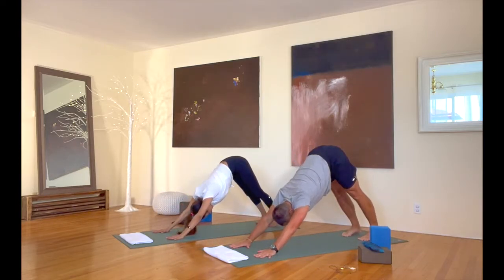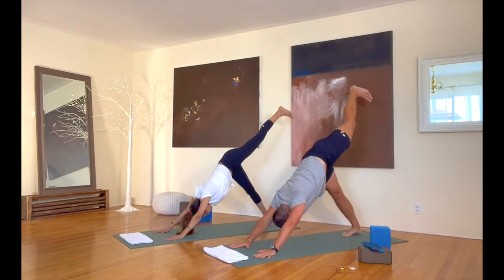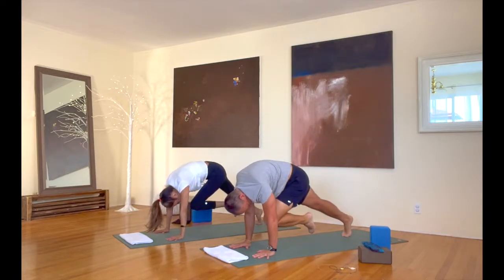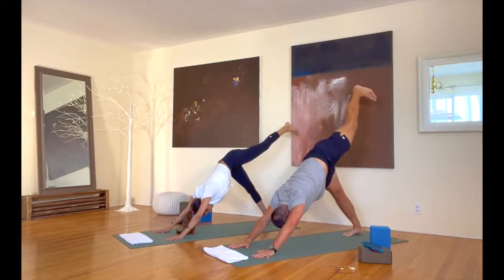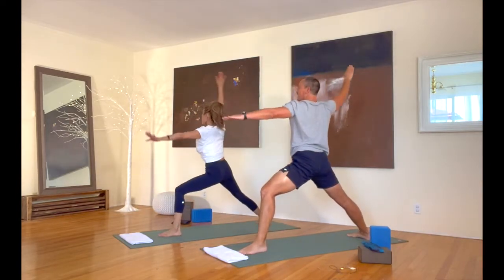Good, good. That other side for us. Take that left leg up in the air. First bring your knee to your nose and hold it here. Reach that leg back out. Warrior two for us — bring that foot up, sweep your arms around, warrior two here. We're looking great.